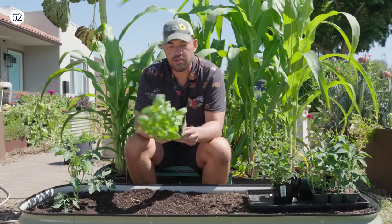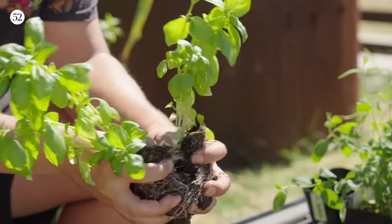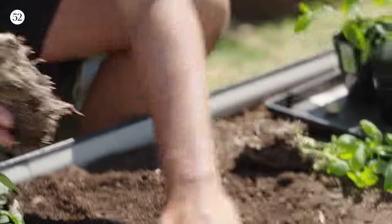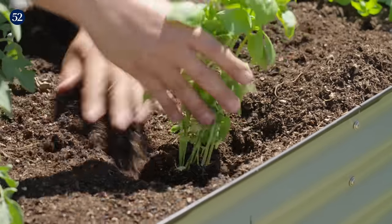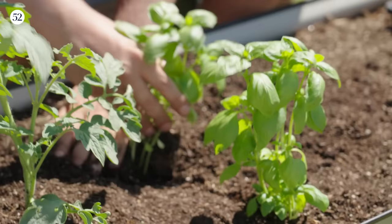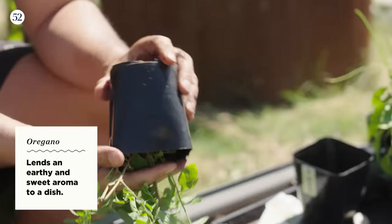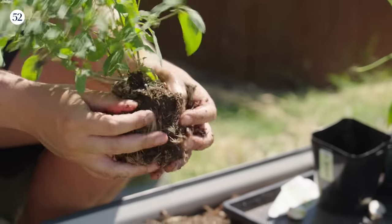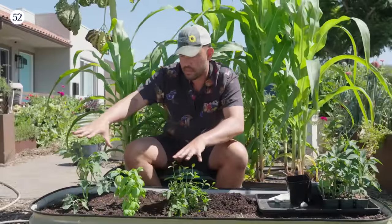Next up we have Genovese basil — probably the most classic type for pizza. A little secret: at the nursery they'll sell you basil that looks a little scary, but you can be somewhat rough and just tear it in half, and now you have two clumps of basil you can use. I like to space my basil next to my tomatoes — there are some interesting companion planting benefits, as some pests will be deterred by putting basil next to tomatoes. Now we're going to move on to oregano — not maybe necessary for pizza, but I do like it, so I'm including it in this herb segment.